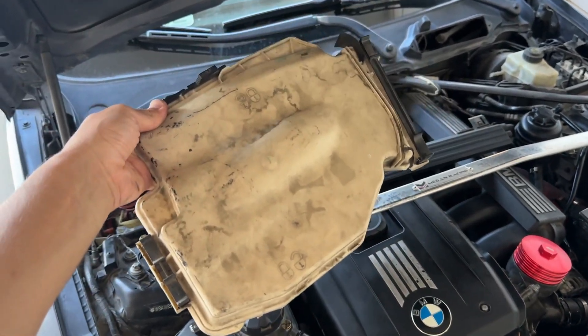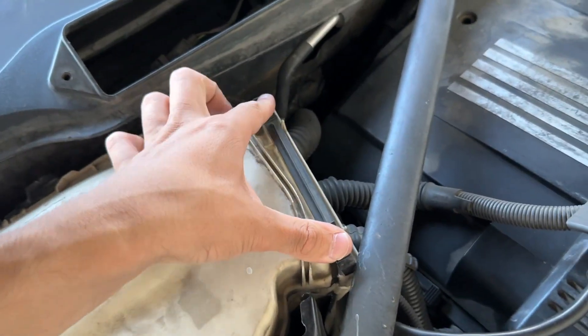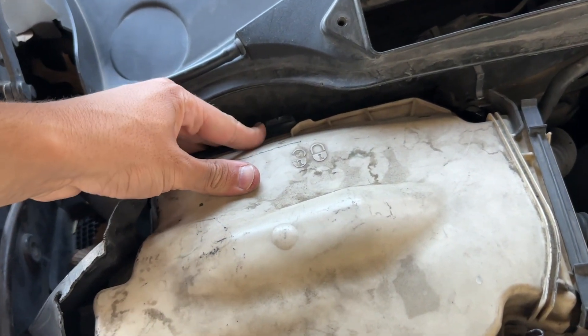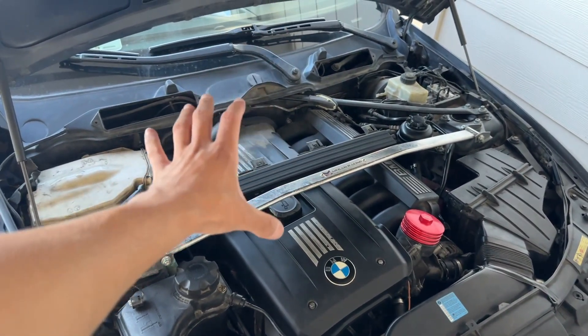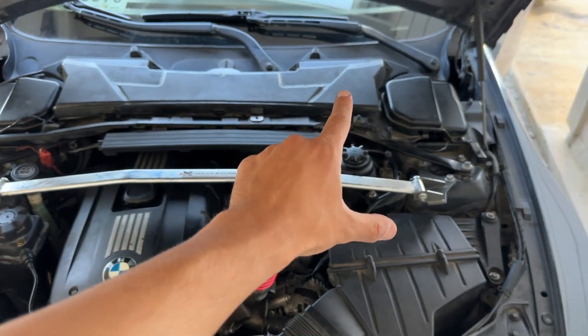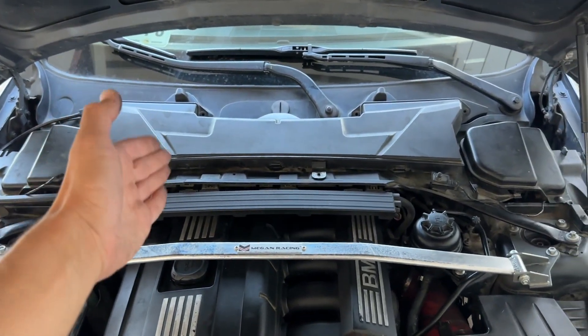From here we can slap this cover right back on — super simple, it fits right over the top. Push down these two clips and attach the clamp in the back, then lock it in the rear. Put all the other covers and cabin air filter right back on. Just like that, everything is completely reinstalled and all codes are cleared. That is how you fix all of your O2 sensor codes for five bucks in five minutes. If you found this helpful, smash that thumbs up, comment below with any questions, and I'll have links for everything I used down below. Love y'all — catch y'all in the next video, peace out.